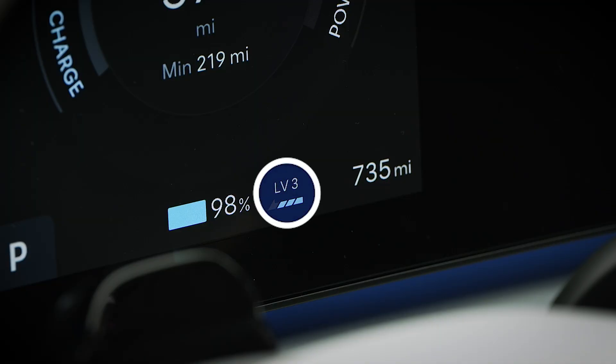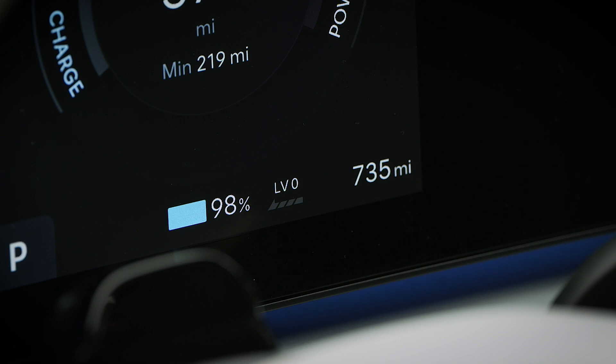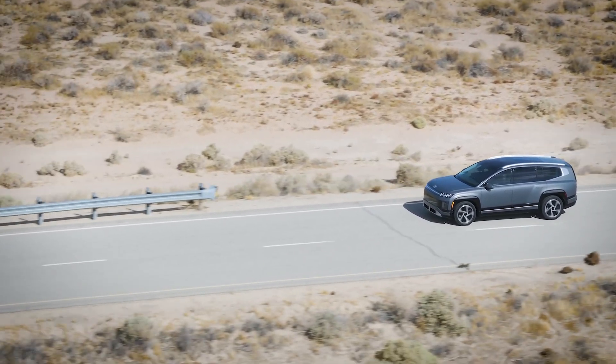Releasing the accelerator when Max is engaged will provide strong braking forces and may cause the brake lights to illuminate. As with Max, Level 3 provides strong braking forces and may also cause the brake lights to illuminate. Level 2 and Level 1 provide lower amounts of brake regeneration but will still provide braking force. The brake lights may illuminate when Level 1 is engaged. Level 0 provides no brake force, allowing the vehicle to coast when the accelerator is released.